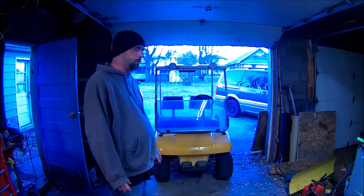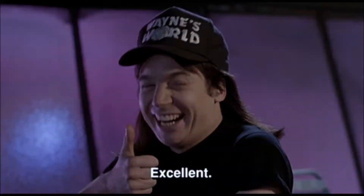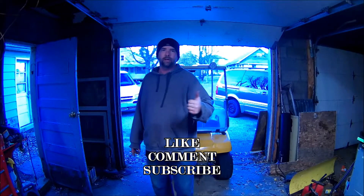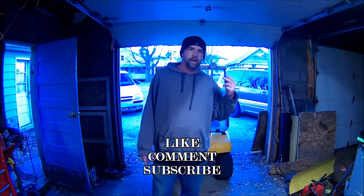So anyways, that's going to be the gist of it. Hit that like button — that's important to me. Also, subscribe if you would, and comment.